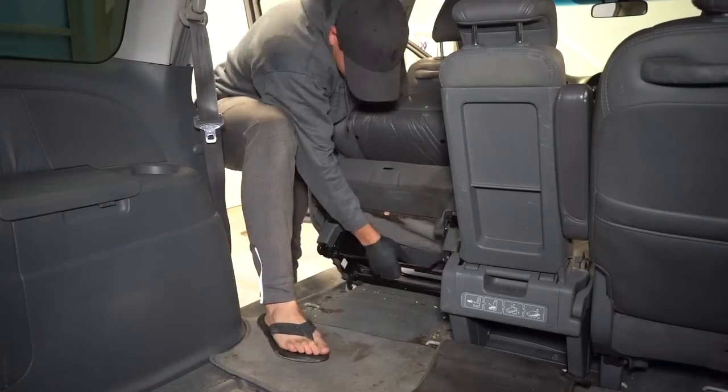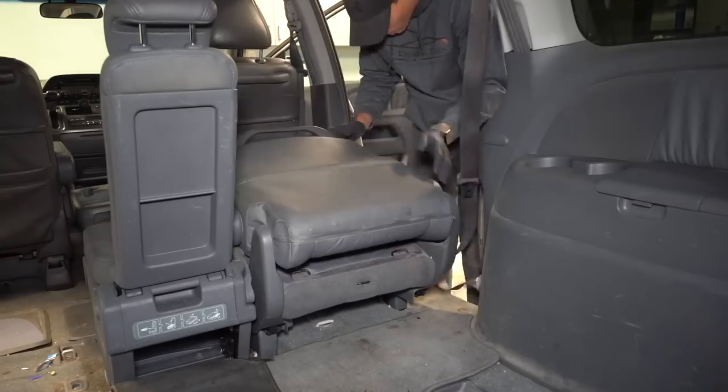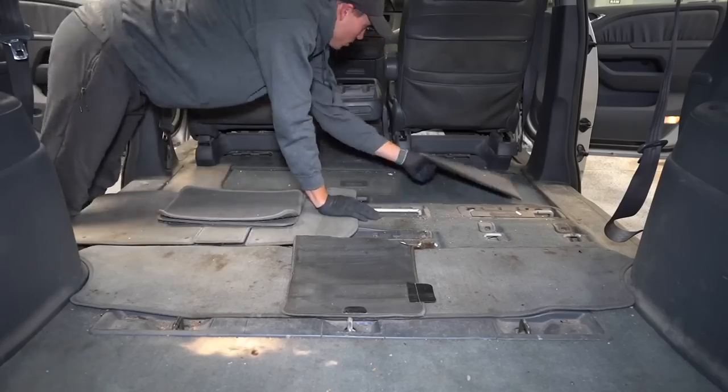Alright, so you guys can see I've got my work cut out for me on this one. Let's get started. As I get started on the van, the very first thing to do is remove these second row seats, and the nice thing about vans is how easy and quick I can get them out of here. Then I'll get the ridiculous amount of floor mats out as well and put those off to the side too.